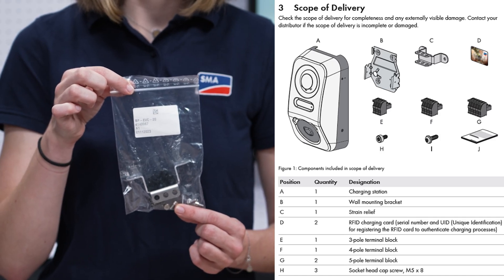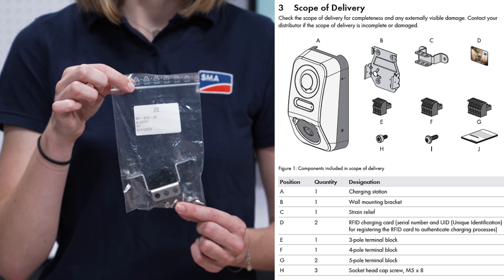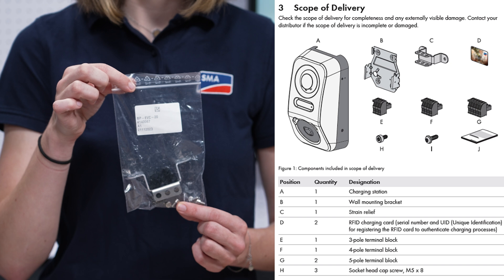One screw for mounting the cable clamp, two for connecting the SMAE charger to the wall bracket and the lever-out protection, and two more to fix the cover to the housing.